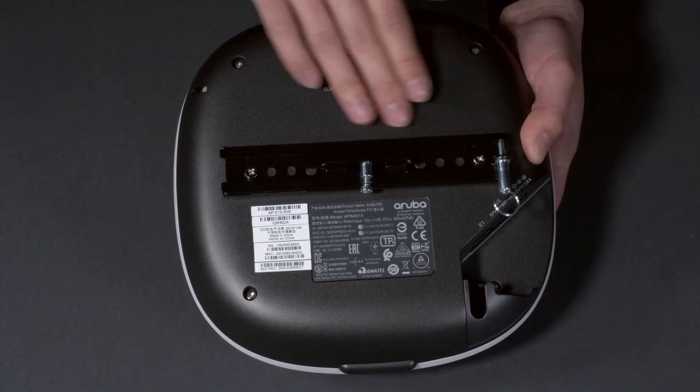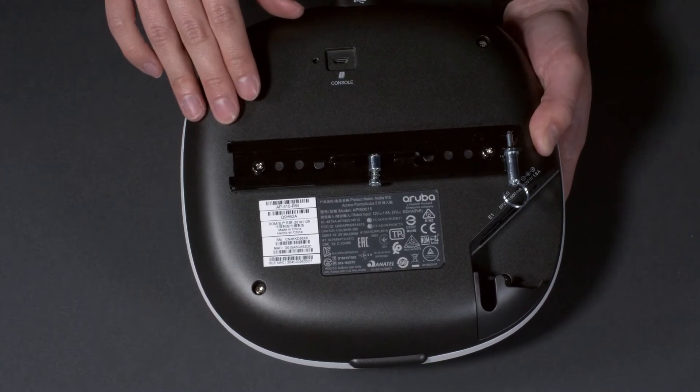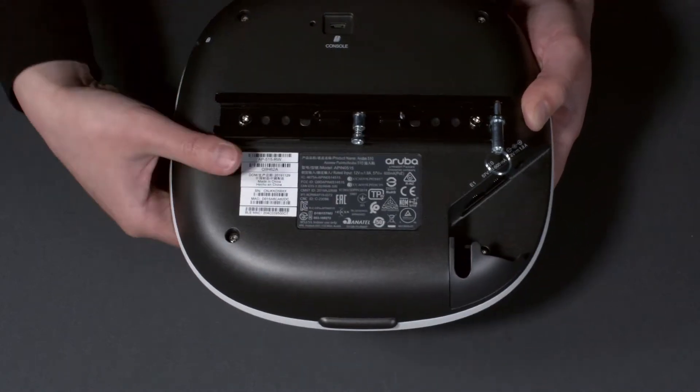The AP comes with the bottom part of the mounting bracket pre-installed. The top part of the mounting bracket can be ordered separately. Check out our AP500 series indoor mounting brackets video for more details.